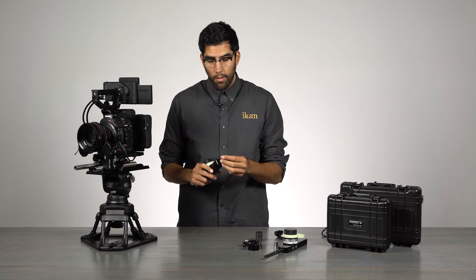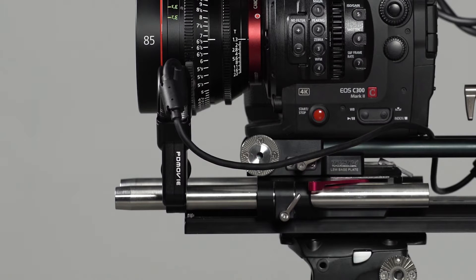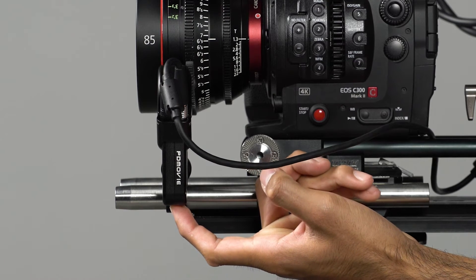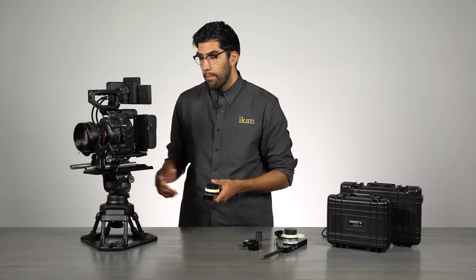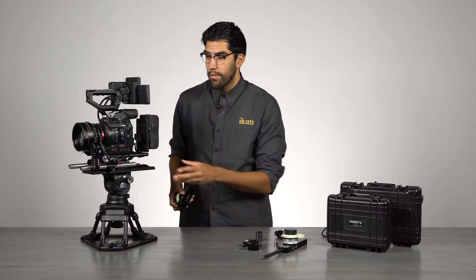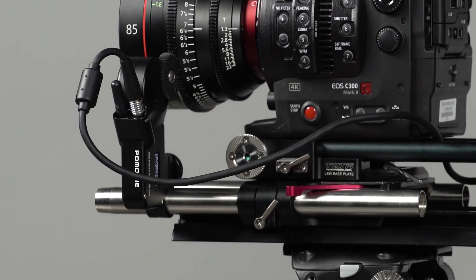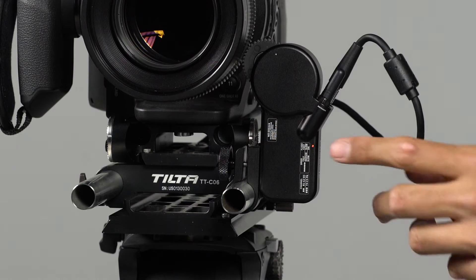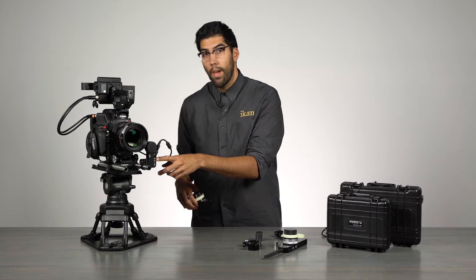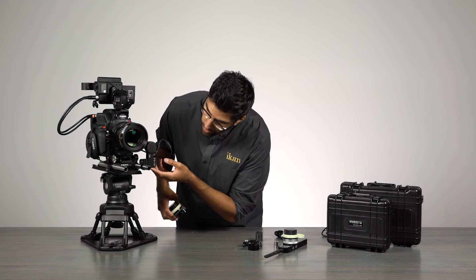For this setup I'm going to use the single channel hand unit. First, I need to power on the motor — there's a button located underneath the motor. Simply press and hold and the motor will come on. When you see the OLED screen light up you will get all your data and information on that screen. You'll notice a small indicator light on the back — right now it's set to red, which is the color used for focus.